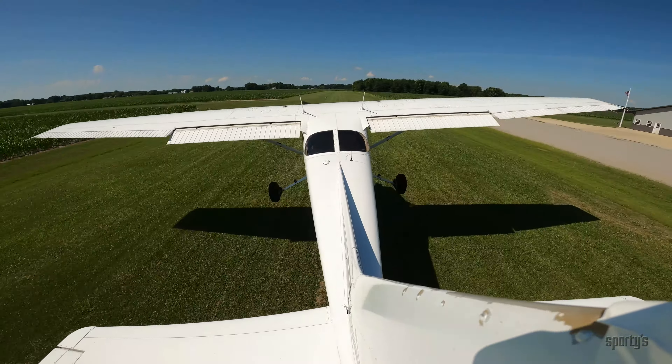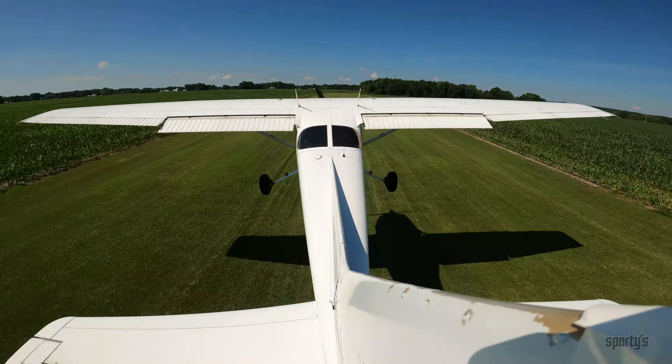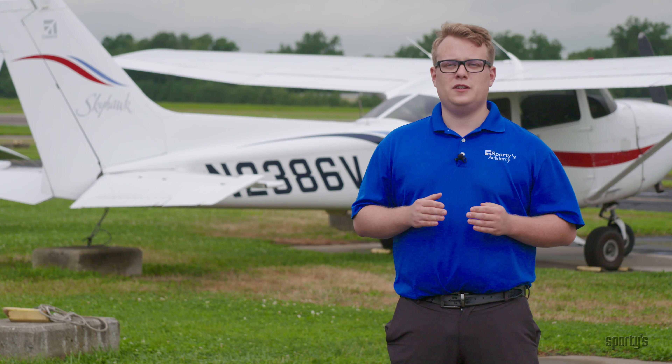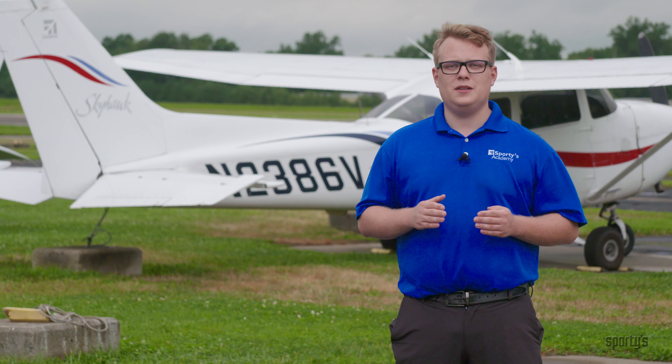Upon liftoff, lower the nose so the aircraft can build sufficient airspeed before climbing away. For more flight training tips and information on Sporty's courses, visit studentpilotnews.com.